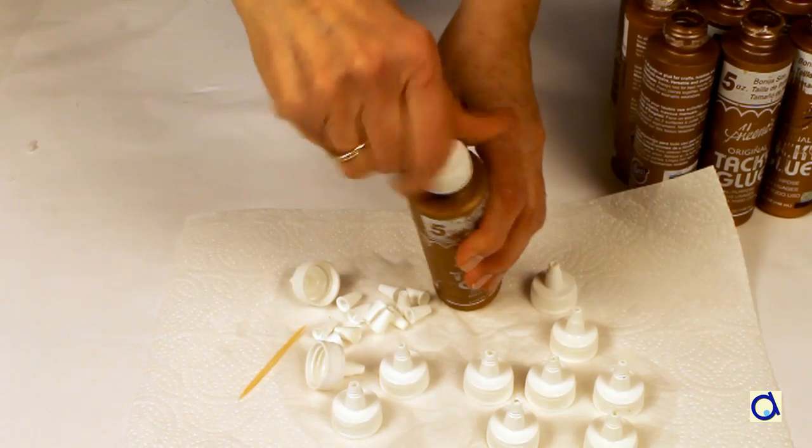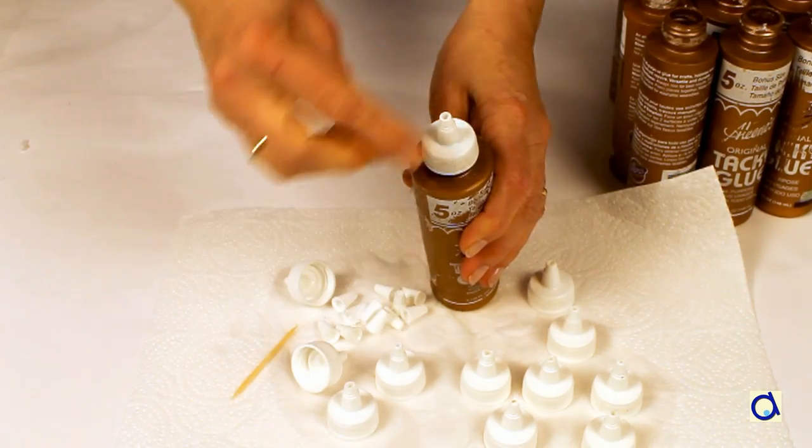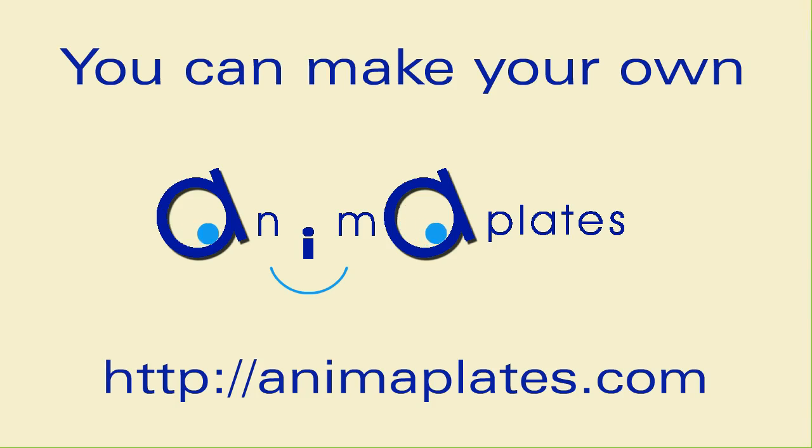Then, place the caps back on the bottles of glue. And now, your bottles of glue are ready to be used again.